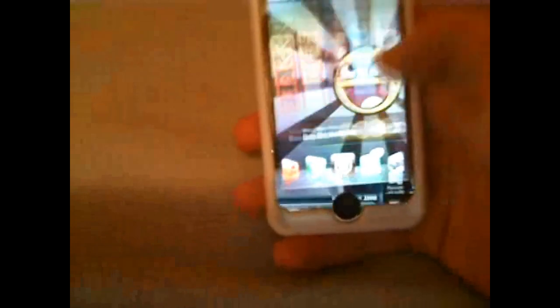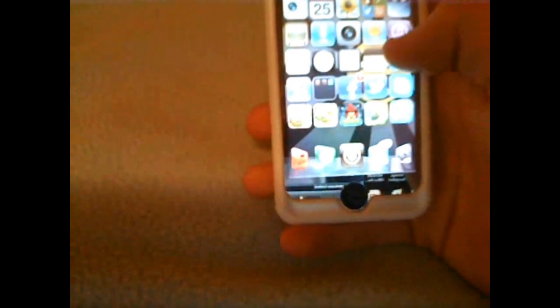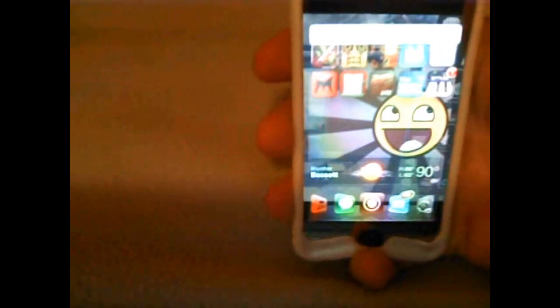There might be a few bugs — I'm not sure, since it was just released — but judging by everything, it works fine. Twitter. So just to make sure, what we're going to do is turn it off. Okay, I'm going to turn it back on — see if it works. Anytime an update like that comes in for an untethered jailbreak, always do that, make sure.